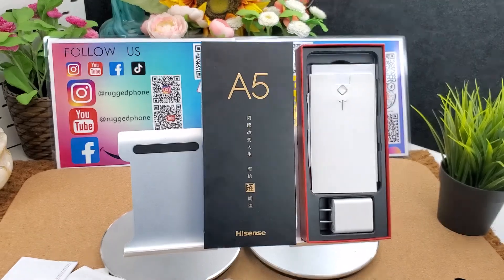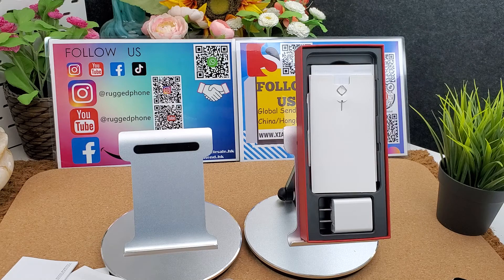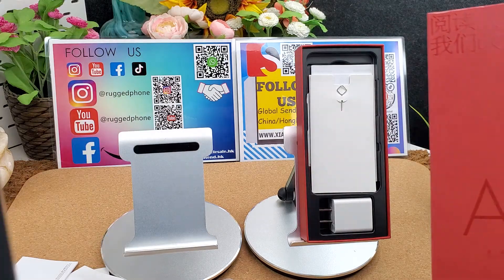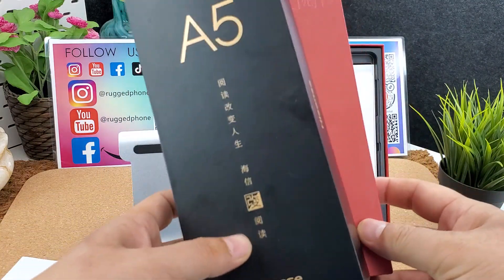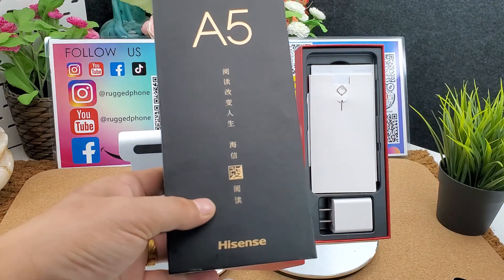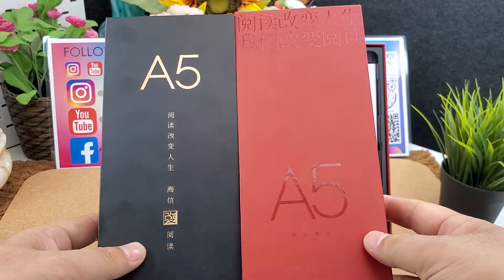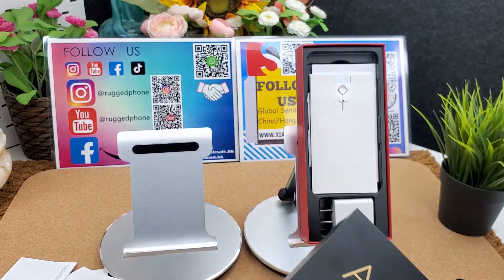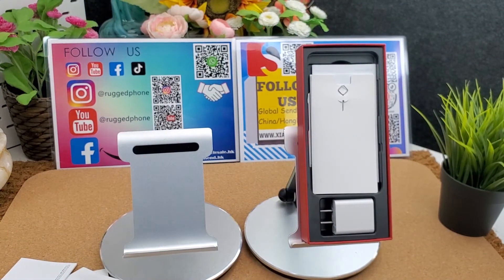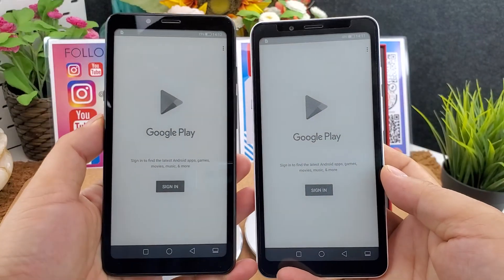That's all. Thank you for watching. If you like the Hisense A5, you can place the order directly — I will put an order link below the video. If you want to make B2B business, you can contact with us — I will put the B2B contact link below the video. Thank you for watching.